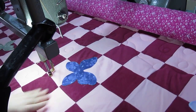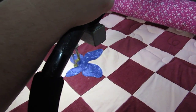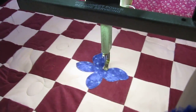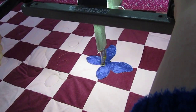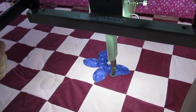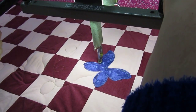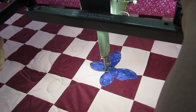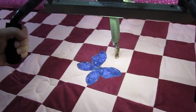Now I'm just going to quilt that down and it'll be raw edge. I like to go a couple of times just to make sure I caught it all. I didn't catch some of it on that first go around his body. Give him some antenna and now he's on there.